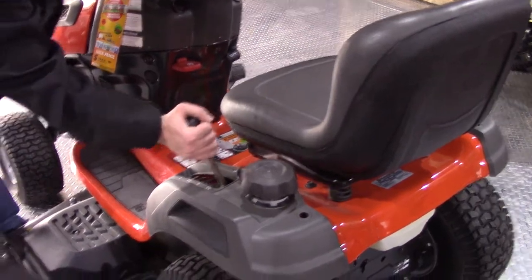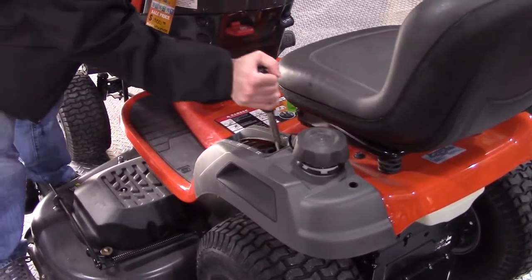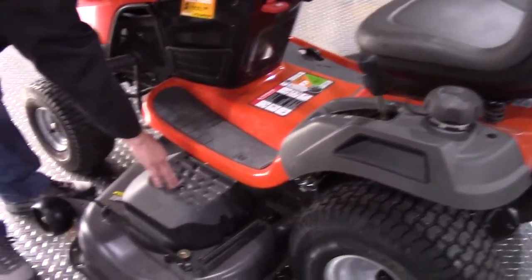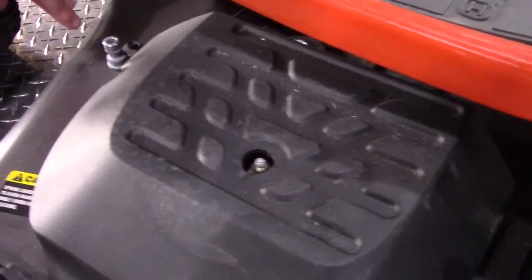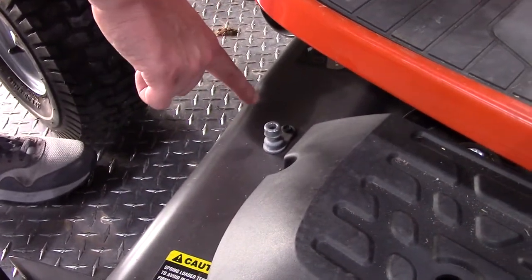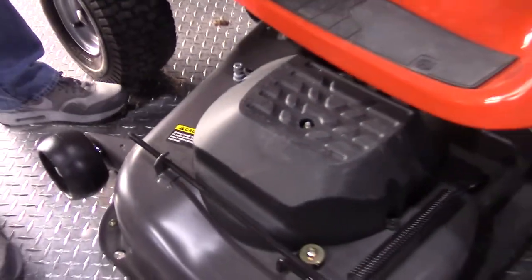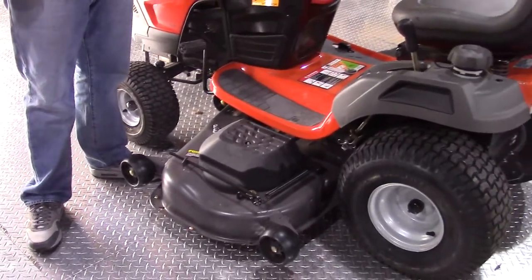Your deck height will be adjusted by this lever here. You can see the grease fitting on your spindle right there, and your deck washout port is going to be right there — just hook your hose pipe up to that with the adapter. This deck is going to be a stamped 11-gauge steel and is powder coated on this particular model.